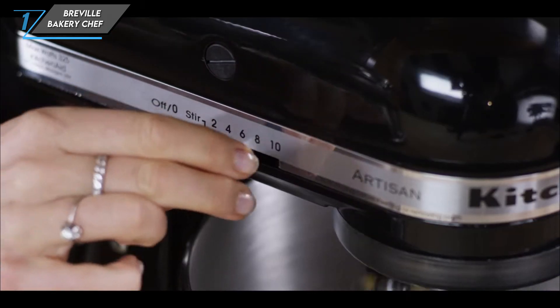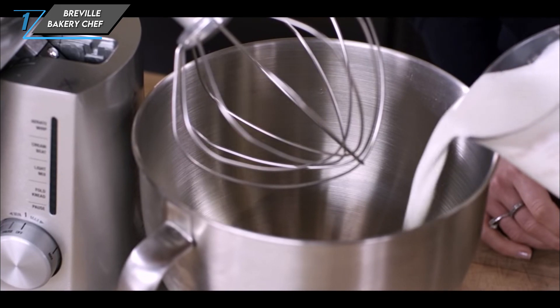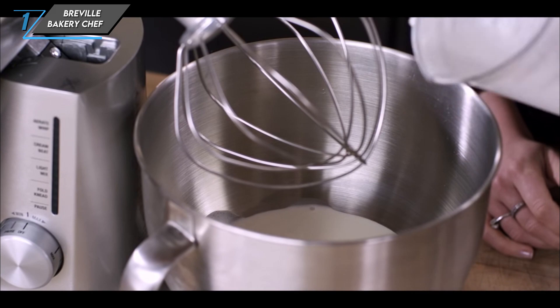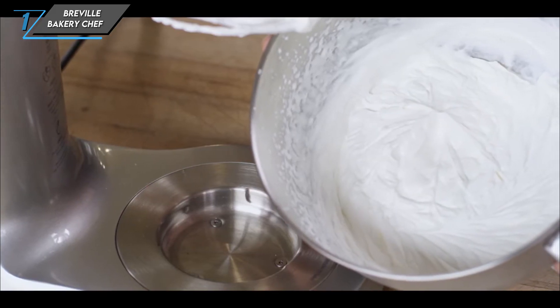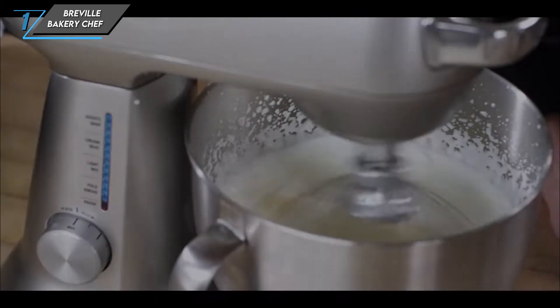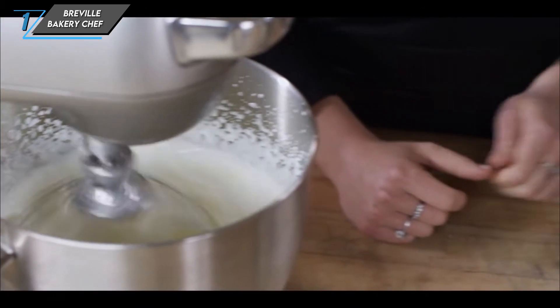Now let's address the cons. While the Breville Bakery Chef excels in performance and efficiency, it falls short in one aspect — it can't accommodate any optional attachments or extras. If you're someone who loves to experiment with different accessories, this might be a deal-breaker.